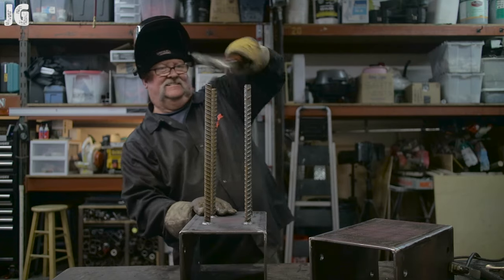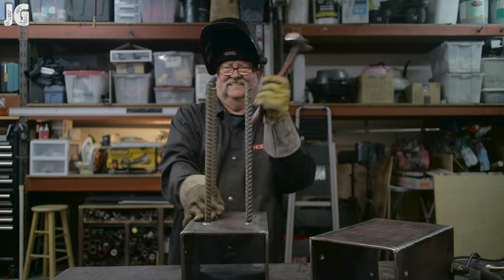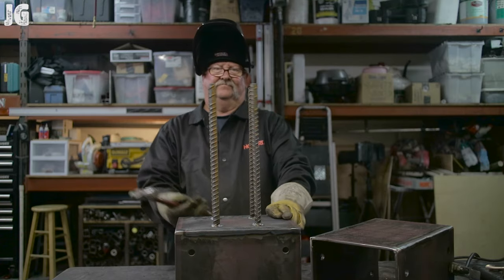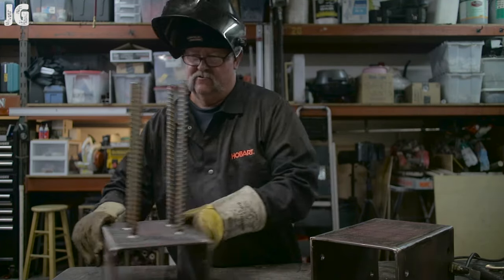For the rebar being a little crooked, I straightened them as straight as I possibly could. They are going into concrete columns, but I still like the project to look as clean and good as it can, so I did the best I could to straighten them up and make it look good.